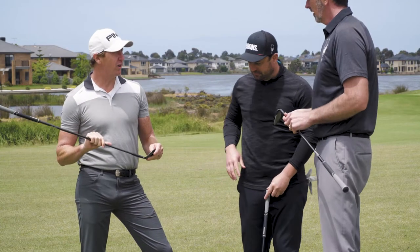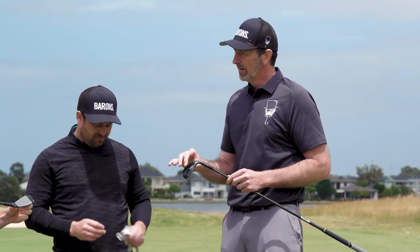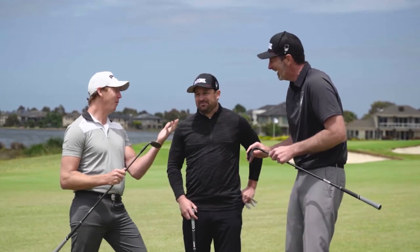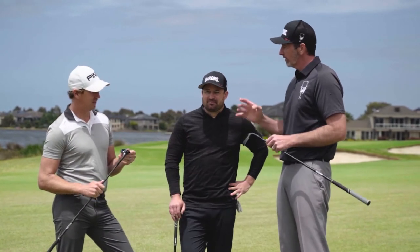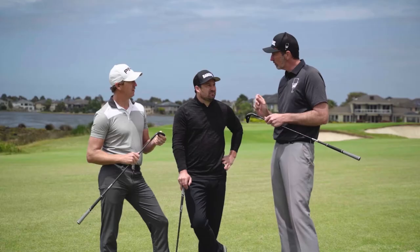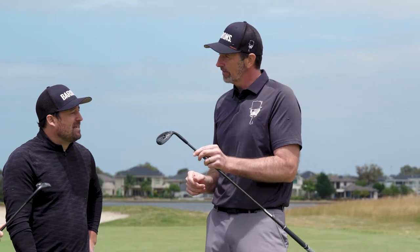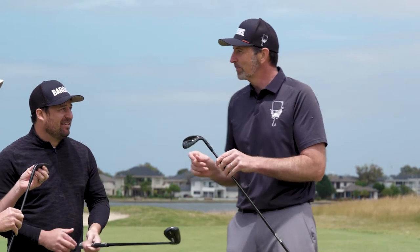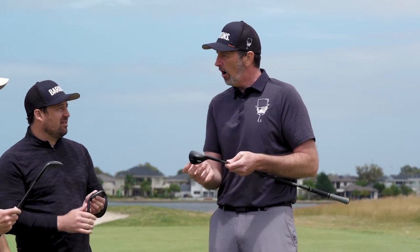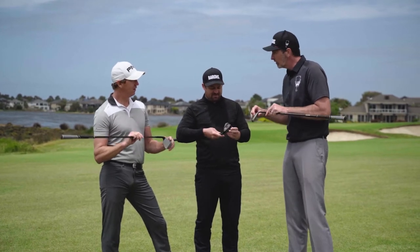So where do you normally hit your wedges? Slightly toe-side, sometimes a lot toe-side. Here's what you've just discovered — the key technology in the ES21. Every wedge you've ever used has had the CG closer to the heel, the absolute CG of the club. With the ES21 they've actually moved the CG higher, like 10 millimeters higher, so it's actually dead center.